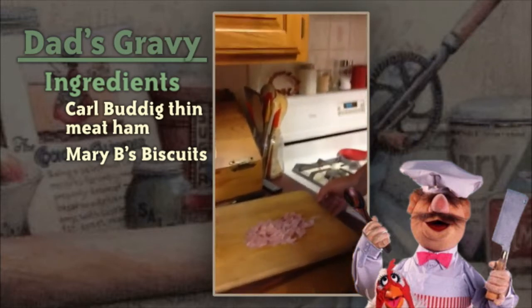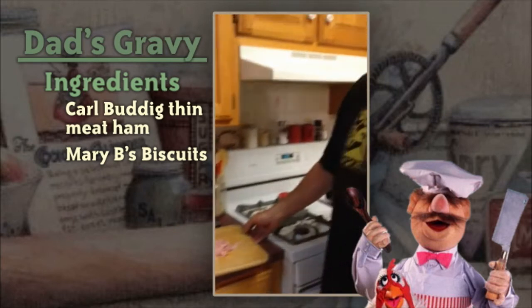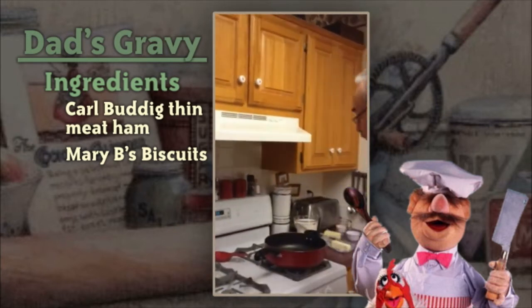Make sure you preheat your oven, and with about seven or eight minutes left, go ahead and start making your gravy.